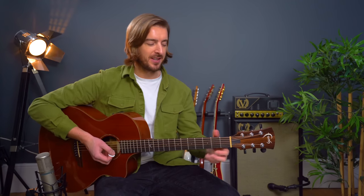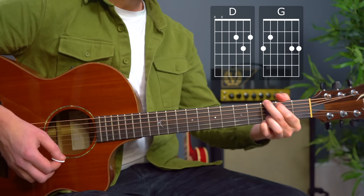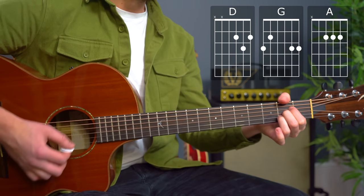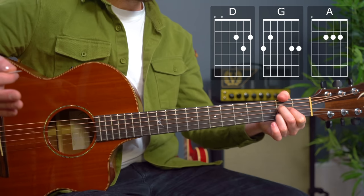So we're in standard tuning and the three chords we need to be able to play along to this song are D major, G major, and A major — which I suggest we play like that, though we can play A major like this.